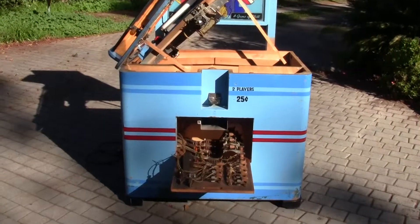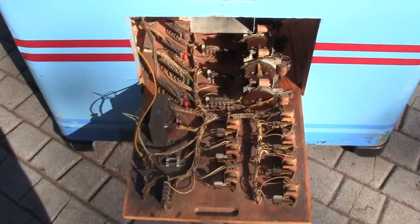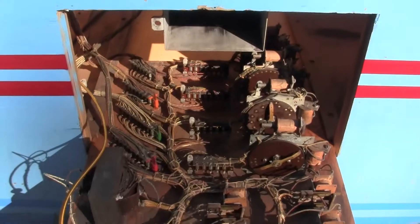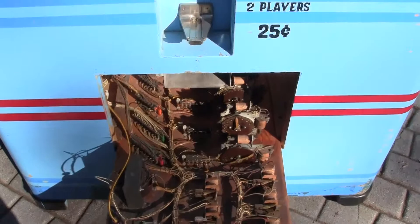This is video number two of the Chicago Coin Goalie machine. We're showing you now it's in the condition of how it is maintained by either a pinball machine expert or arcade game expert. You can pull the board right out — that's the bottom board.